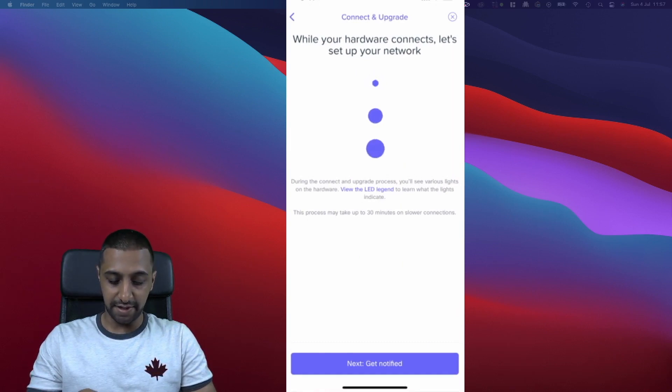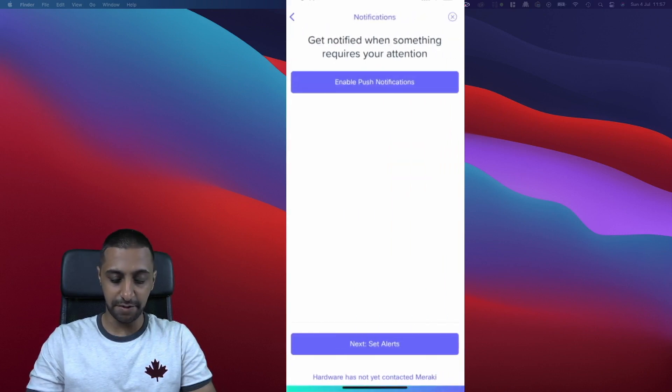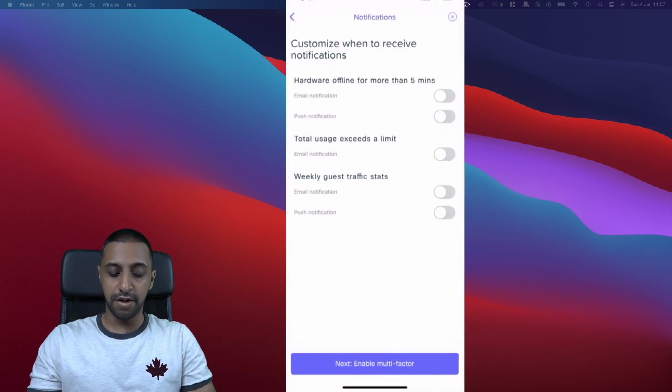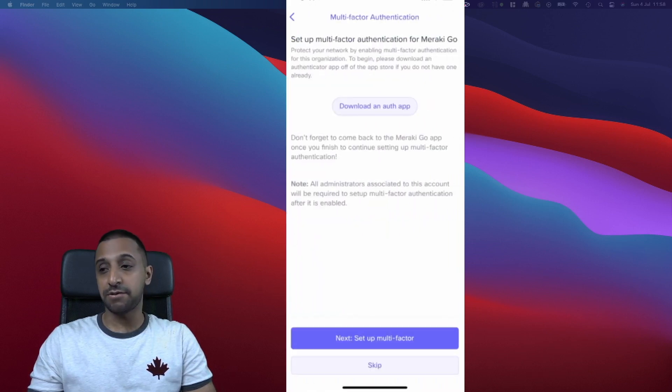Click Get Notified to enable push notifications and continue setup while the gateway configures. You can set up notifications for hardware being offline for more than five minutes (via email or push), total usage exceeding a limit (useful if you have data caps), and guest statistics every week if you have a lot of guests connecting to your network.